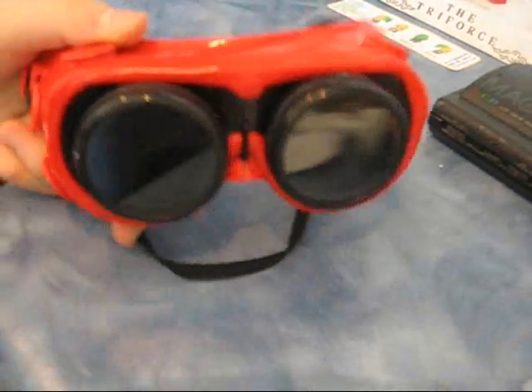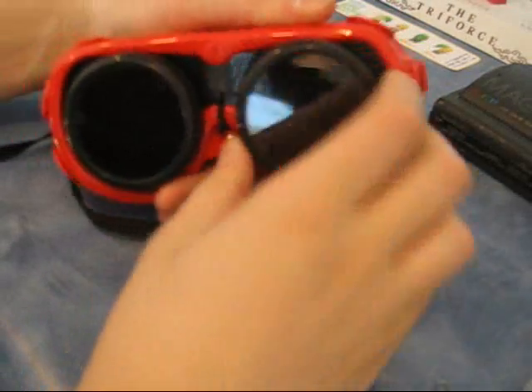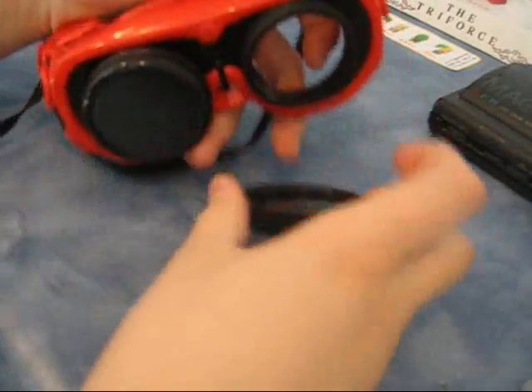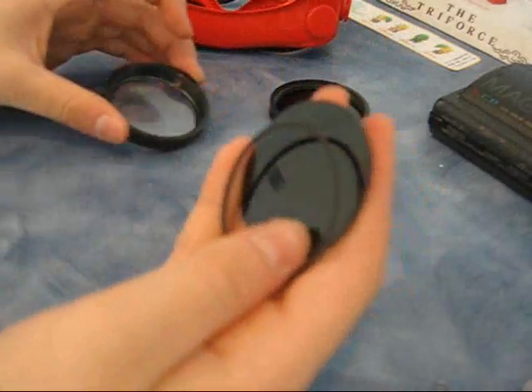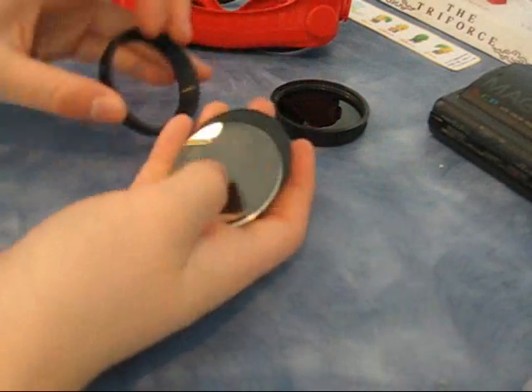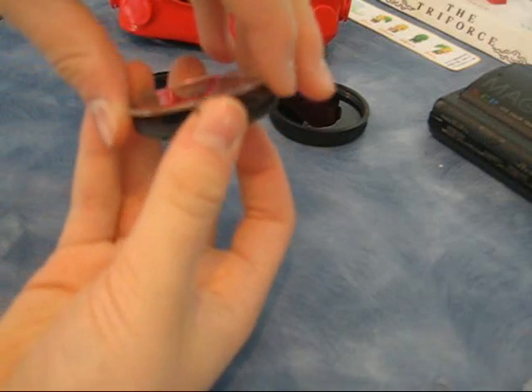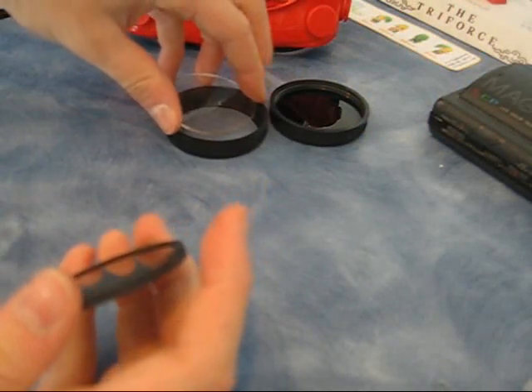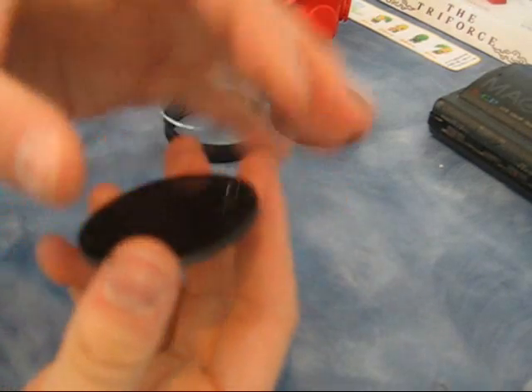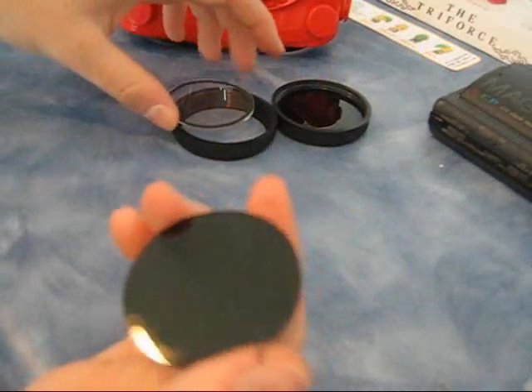First and foremost, we need to take our welding glasses and remove these removable lenses. There are two lenses — we're going to take them both out. Inside the lenses, you have three pieces: the glass, which we're going to keep in the lens assembly; a spacer; and the really thick, dark, black welding lens.